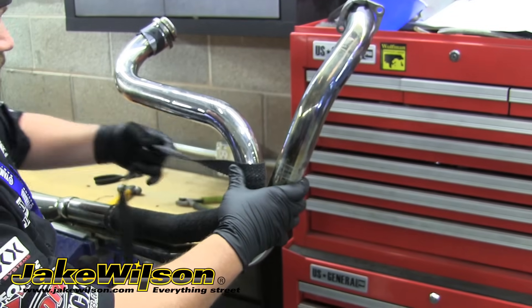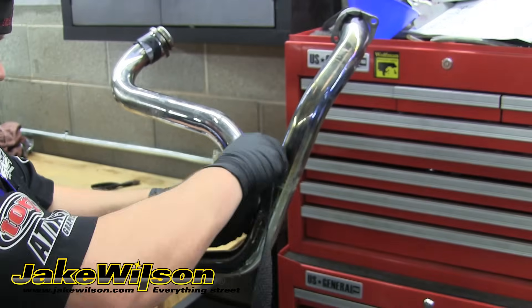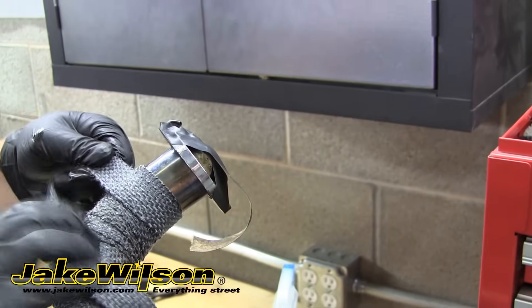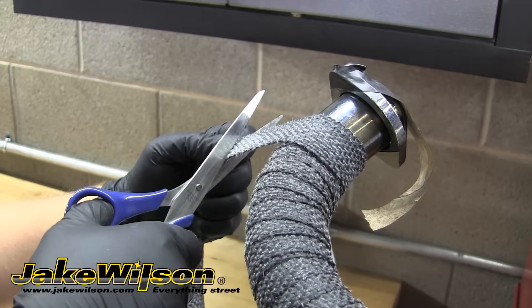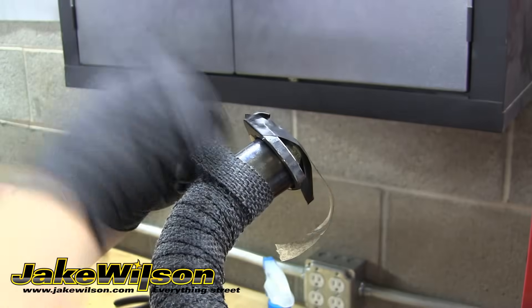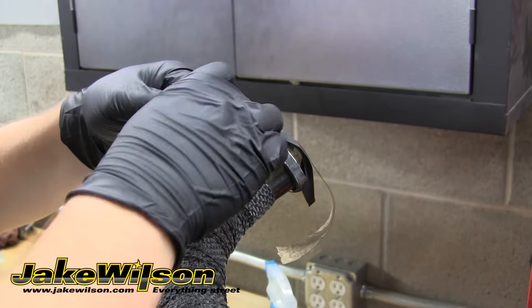Then just continue to follow that pattern along the header, pulling it tight with each wrap. When you reach the upper exhaust flange or the point that you want to stop, run the wrap around once more, keeping it straight with the pipe to give you a good place to clamp it down. Then go ahead and cut the extra wrap off, leaving yourself a couple inches to work with. Pull the wrap tightly around the pipe and fold an inch or so underneath itself. When you've done that, you're ready for another clamp.